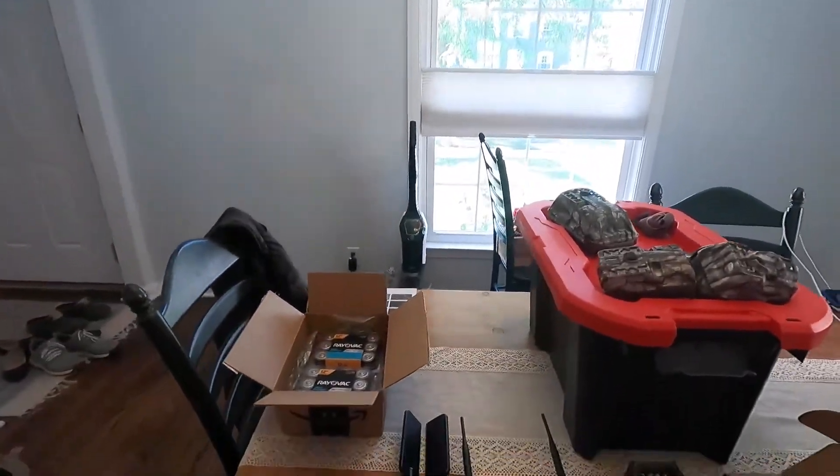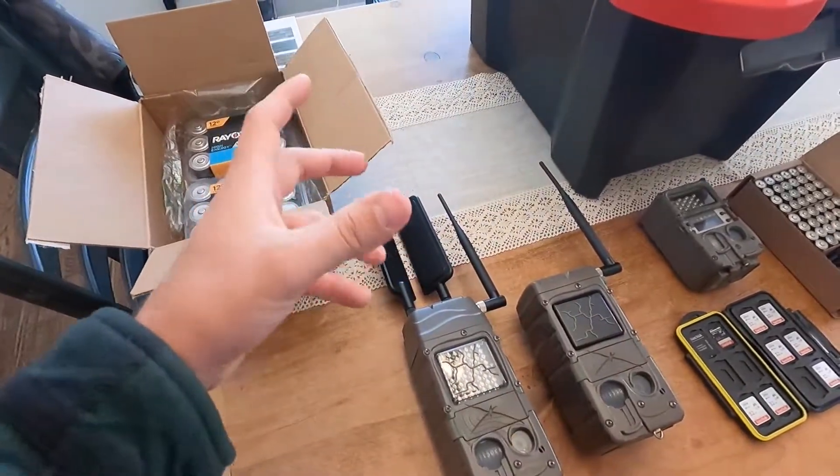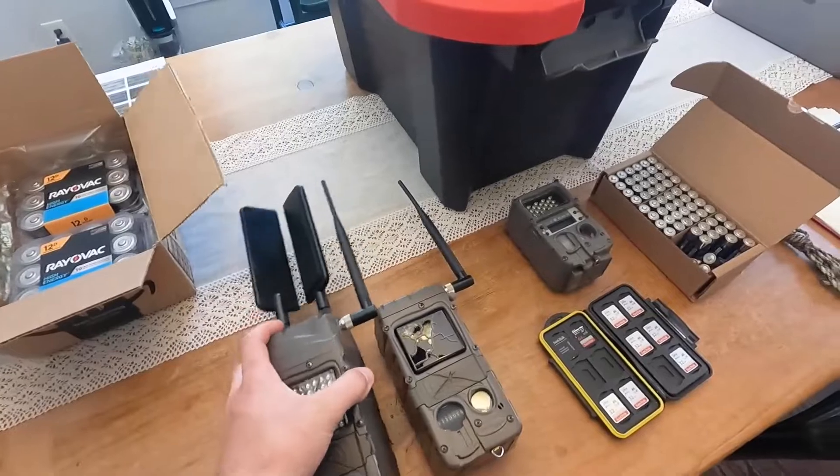I will also plan on getting the battery pack adapters — you get a case with 12 additional batteries that attaches to the back of the camera, giving you an extra 12 batteries of life. The Midwest Whitetail guys were using them and said they got probably six months of battery, which would be great. So that's 18 D batteries total to power a camera. They also make a solar panel, which would be nice if you're setting a camera on a field — you'd have almost unlimited power.